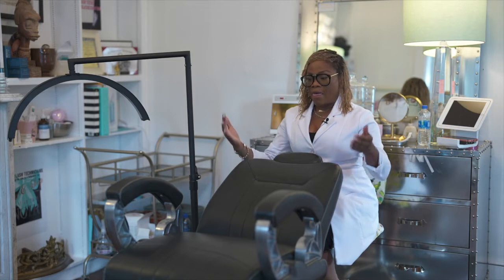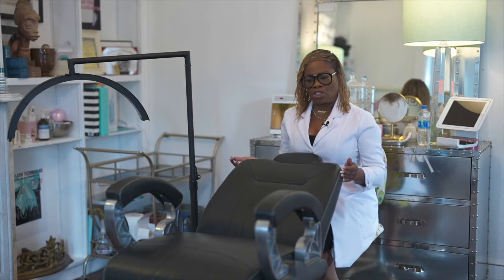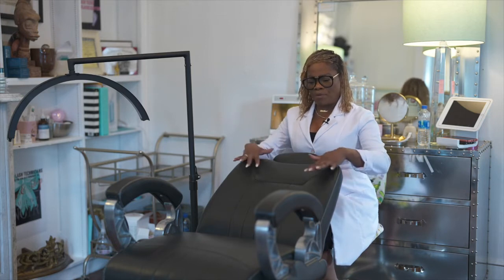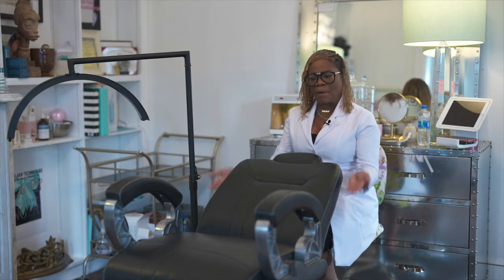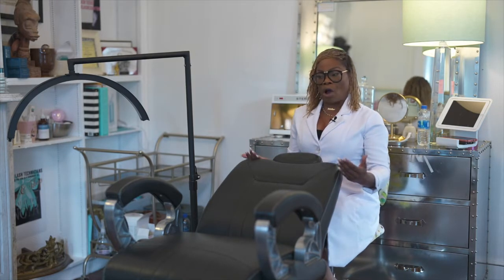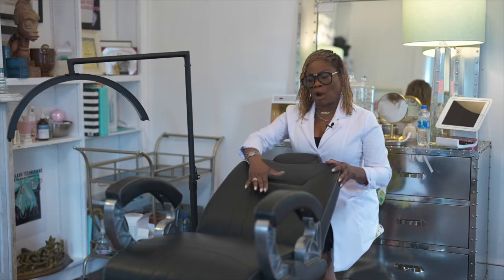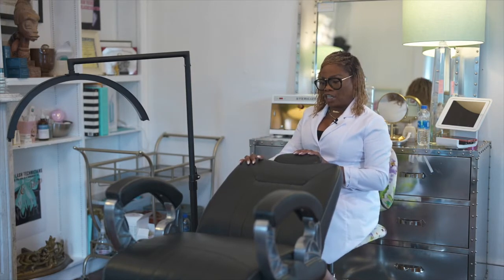It allows you to put the client at any height so that you can see the lashes best. You sometimes have clients that are really short, and you can put the chair up higher so that you can actually see their lashes. Or if you have a taller client, you can put the chair down.